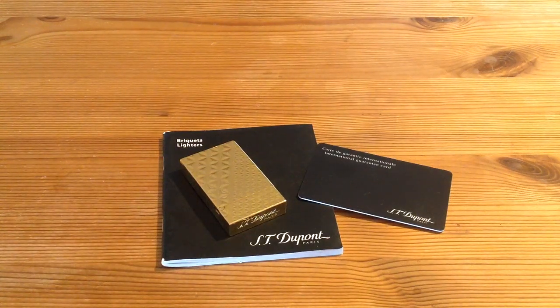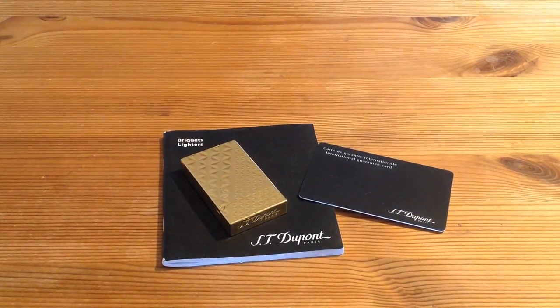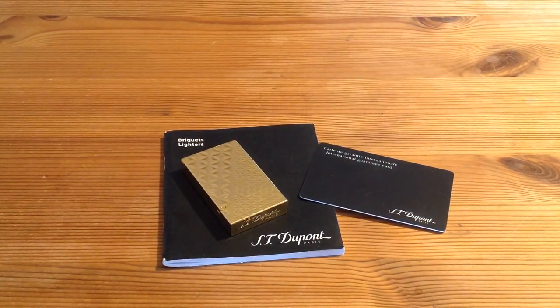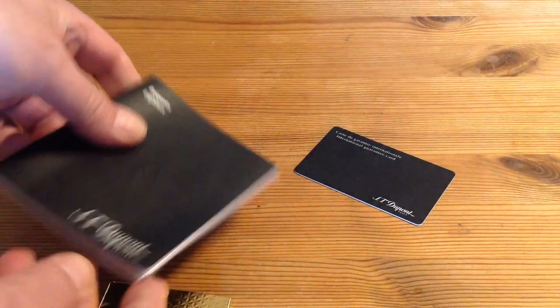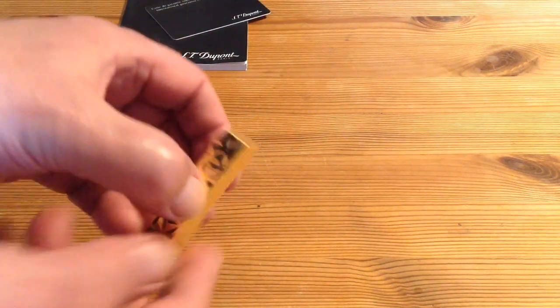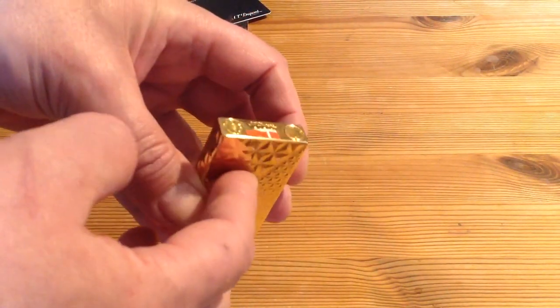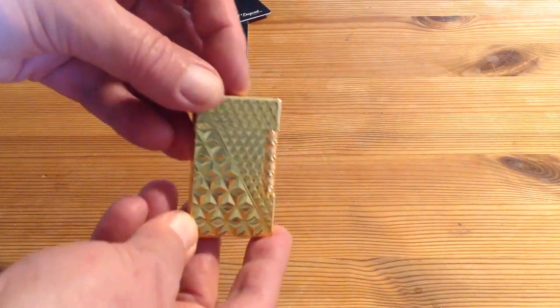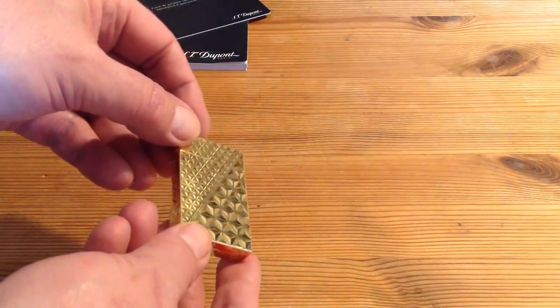Hi, my friends — wanted to show you a lighter I got. As you can see it's a Dupont, the model is a Line 2 and it's called Firehead Gold. So this is the instructions and warranty card. I've masked the serial number because that is not your business. So this is a Line 2 in Firehead.